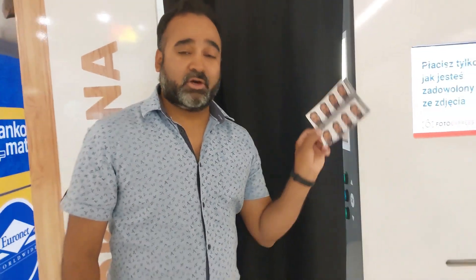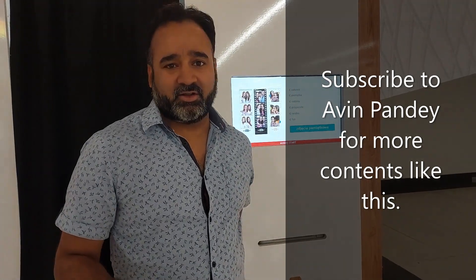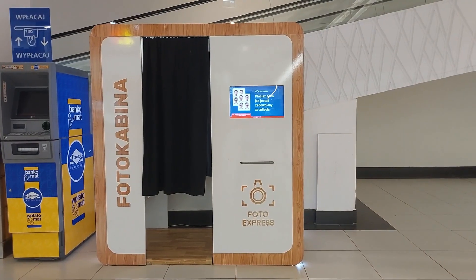Here it is — the 50 złoty option gives you 8 copies. Hit the like button if you liked this video, comment, and share it with your friends if you found it useful. Don't forget to subscribe to my channel — thank you, bye bye!